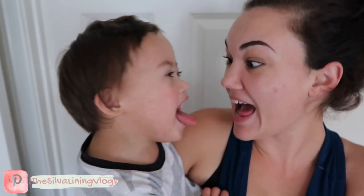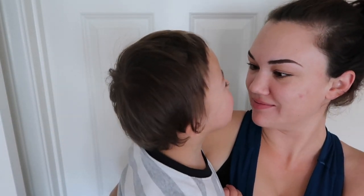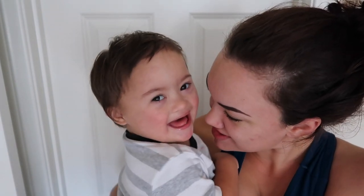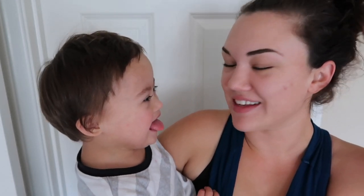Hey guys, welcome back to another video. I'm so sorry, I'm sick right now, which is why my voice sounds like this. I also didn't realize the fan was on right next to me when I was filming the intro clip, so you couldn't hear anything. This video is just me coloring my hair from a red brassy brown to a dark ashy brown. I hope you guys enjoy, and I'm sorry for my sick voice — I'll hopefully sound better in the next one.